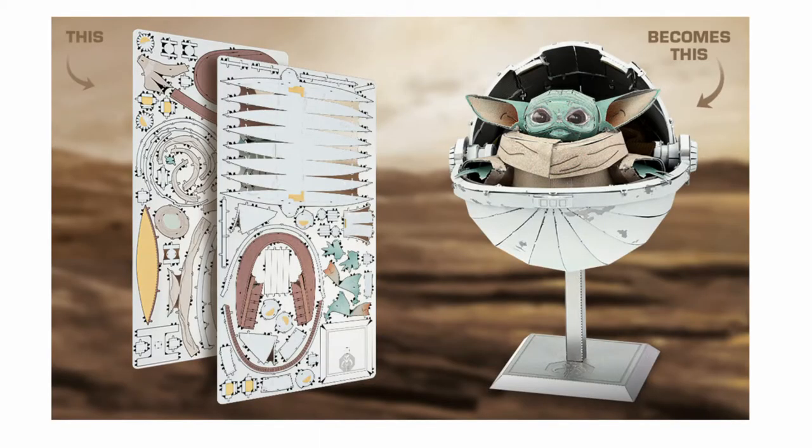Moving on, we have The Child, which we now know as ICX-210. Two sheets, listed as moderate, with a five out of ten rating on Innovatoys, with a finished size of 3.15 by 2.28 by 3.62 inches, or 8 by 5.79 by 9.19 centimeters.